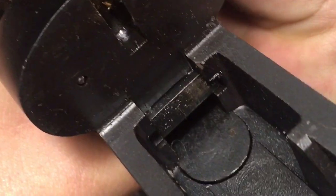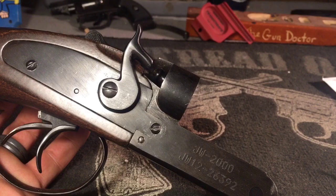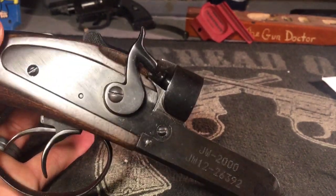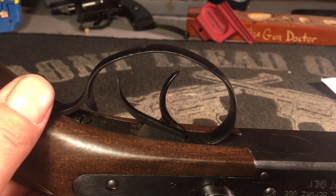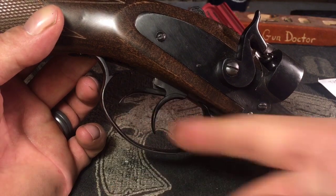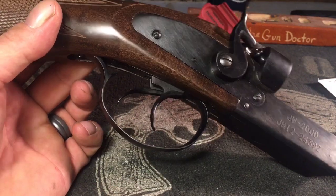The firing pin protrudes out fairly well and is not too sharp — just about right. The locking bar inside is about six millimeters thick. Moving on to the bluing, it's subpar with all sorts of discoloration. There's a very spacious metal trigger guard and — no kidding — two working triggers listed as a feature. Isn't that standard?